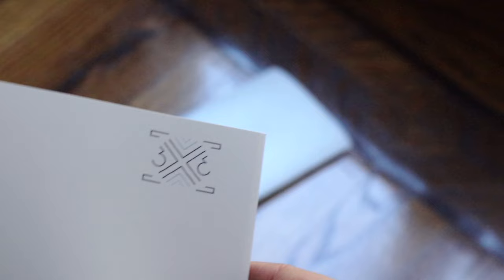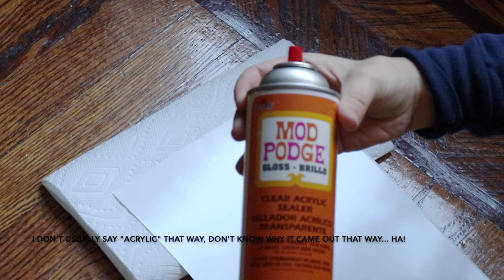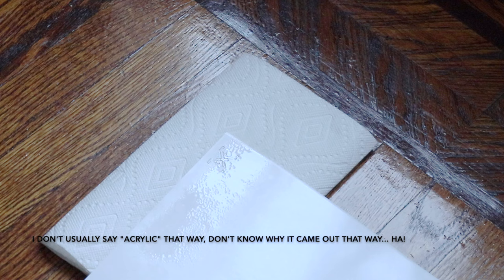It might be tempting to cut out your image before sealing it, but don't — you'll get a better seal if you cut it out after. To seal it I use this acrylic sealer and I spray on two to three coats, waiting about a minute between each coat, and then I let it dry for about an hour.